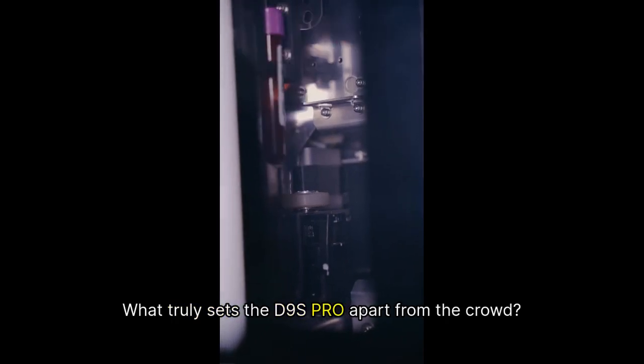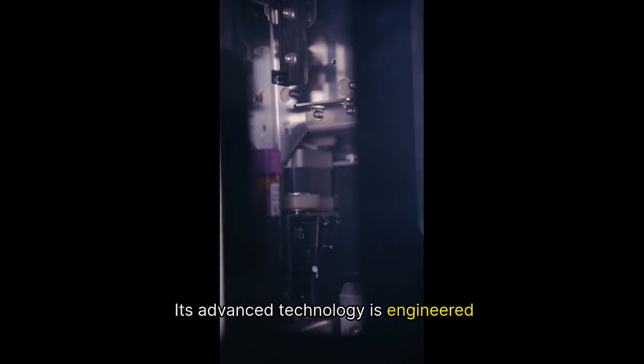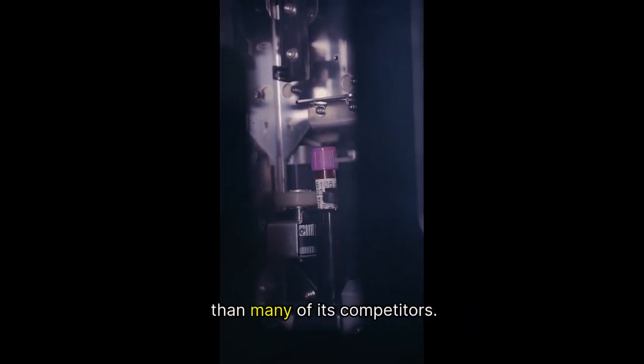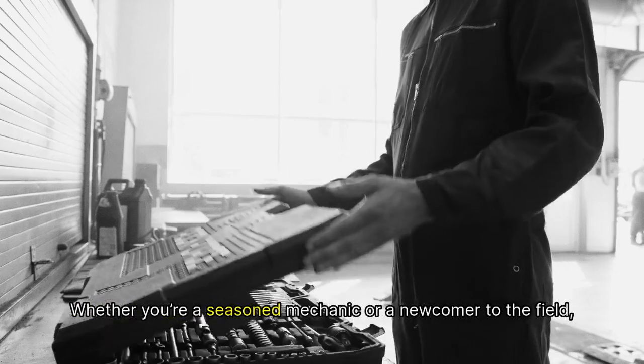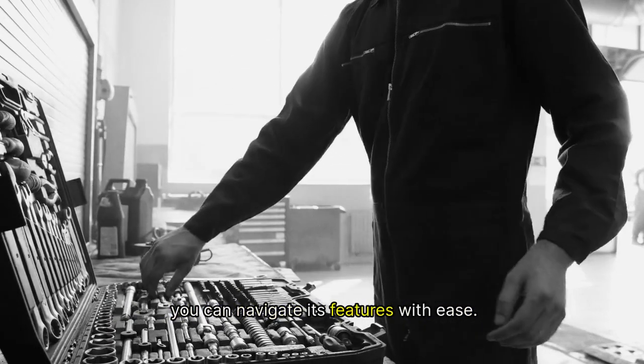What truly sets the D9S Pro apart from the crowd? Its advanced technology is engineered to deliver faster and more precise results than many of its competitors. Plus, the user-friendly interface means you don't need to be a tech wizard to operate it. Whether you're a seasoned mechanic or a newcomer to the field, you can navigate its features with ease.